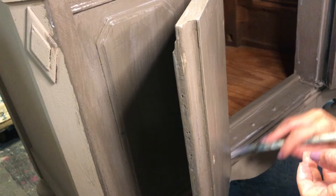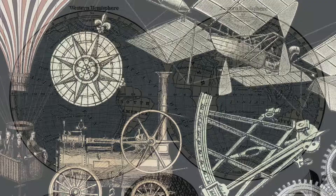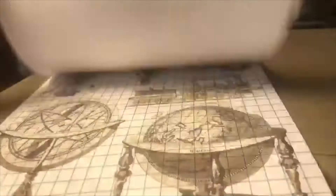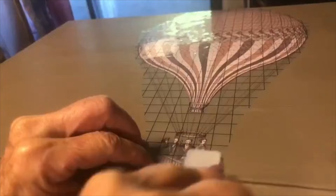I let the Big Top dry overnight before applying my transfer, and I'm using the Exploration Transfer, a new transfer from IOD. It has wonderful globes, hot air balloons, and all kinds of travel-related transfers. Cut out the shape that you want. Here I chose the large hot air balloon for the top. Separate it from the paper on the backing and carefully place it down on your piece. If you have applied Big Top, it will transfer quite easily. You just rub it with the little tool that is provided and it will release from its paper and go on to your piece.